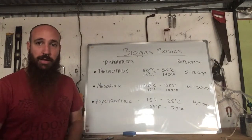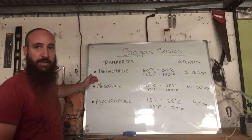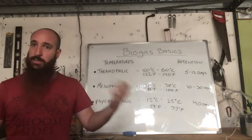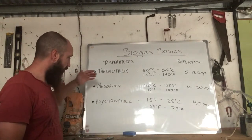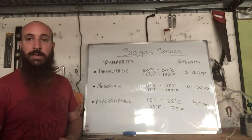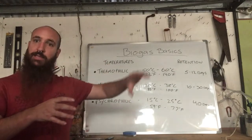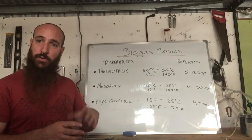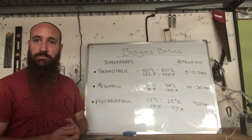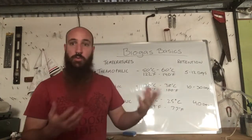Which range you operate in depends on how large your operation is and where you live. If you live in the tropics, you'll hit the mesophilic range pretty easily because the ambient temperature is hospitable for your digester. Where I am it snows and gets quite cold in winter — we're in a temperate region — so we're in the psychrophilic range. To boost bacterial activity I have to use heaters, just simple aquarium heaters. The longer the retention time, the more you starve any pathogens of oxygen, so you'll have friendlier liquids and solids coming out.